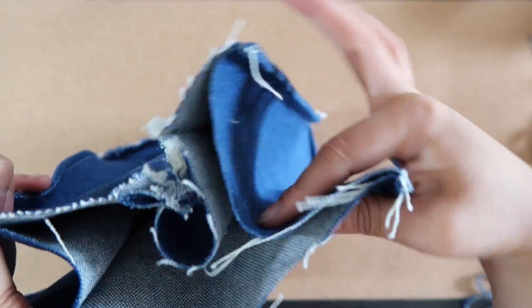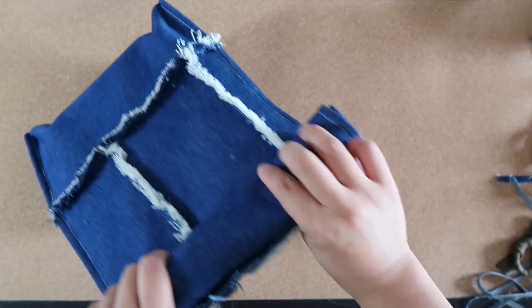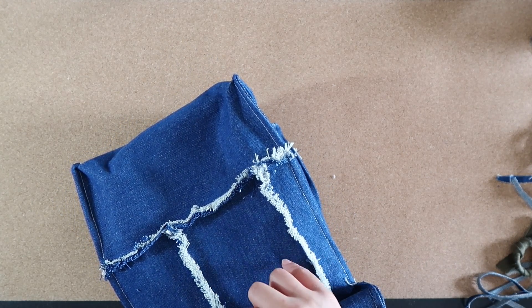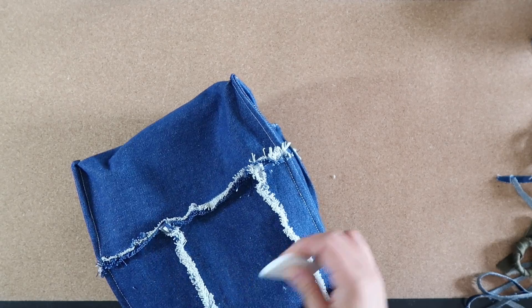It's almost done. I put my lunch box in the bag and roll the opening like how I usually do, then use chalk to mark those places. I'm going to add a button and an elastic so it could be closed.